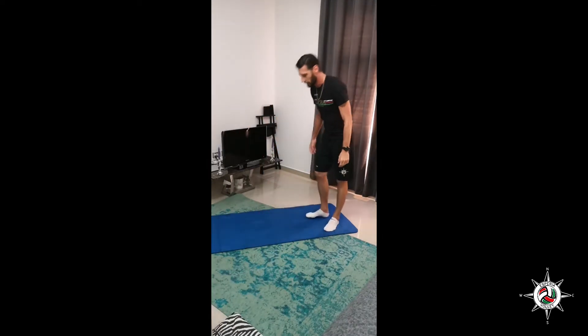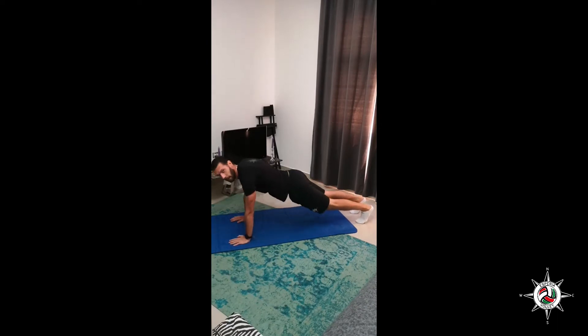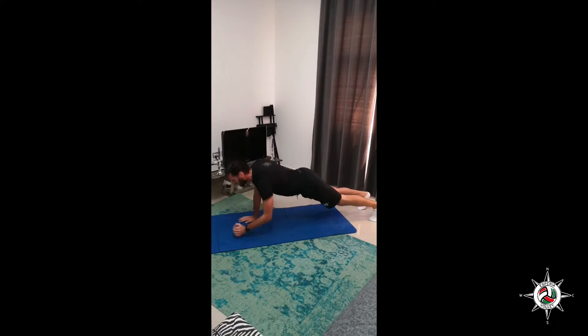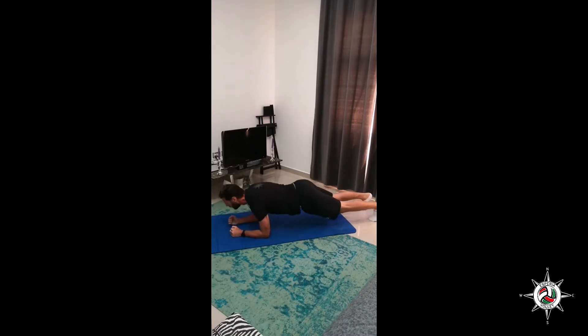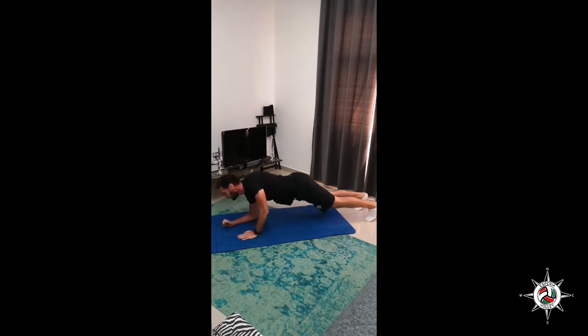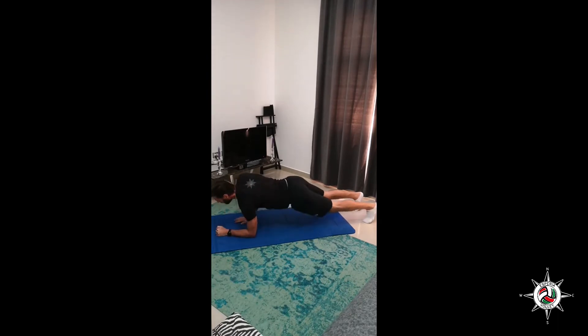Okay. Military plank. Ready? Let's go — 1, 2, 3, 4, 5, 6, 7, 8, and 10.